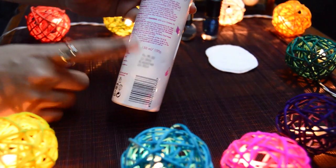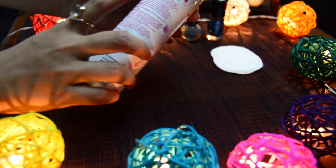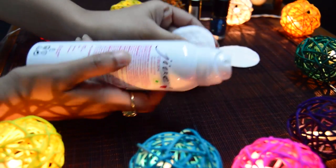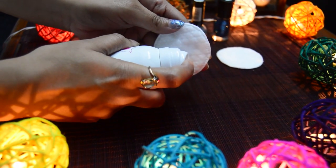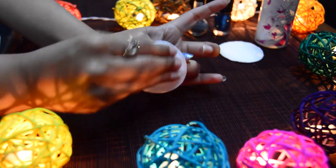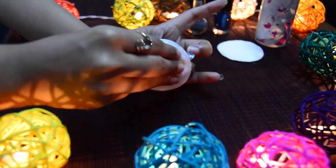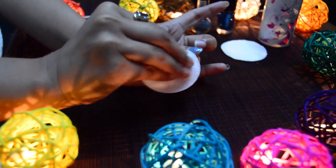Hack number three: for this hack we can use any kind of perfume, deodorant, or body mist. Here I'll be using a deodorant. Again we need a cotton pad — spray it with some deodorant and rub it on the nail. This hack works because most perfumes and deodorants contain ethyl acetate, which is one of the key ingredients in most nail polish removers.